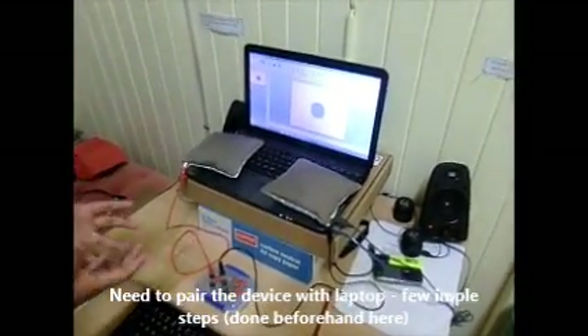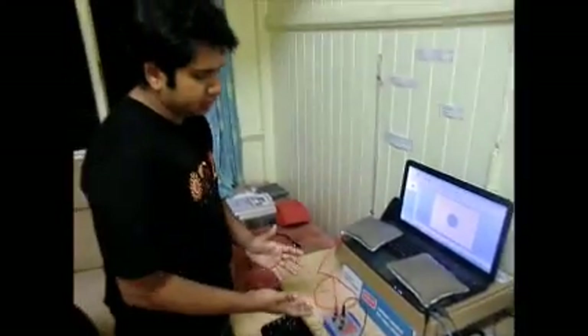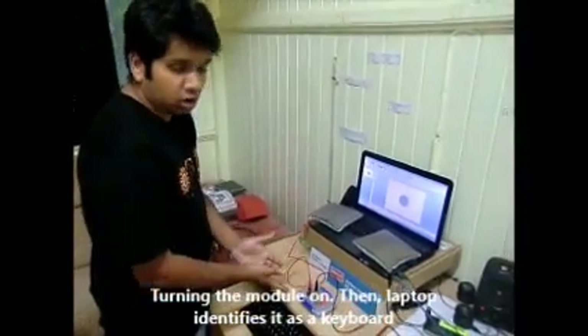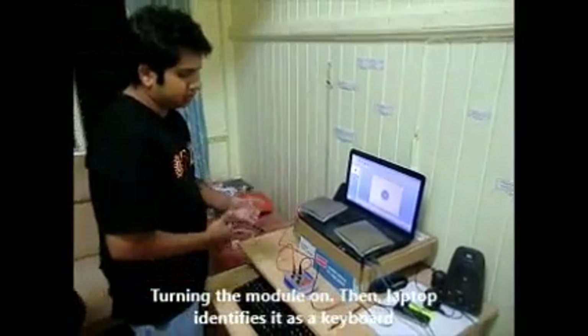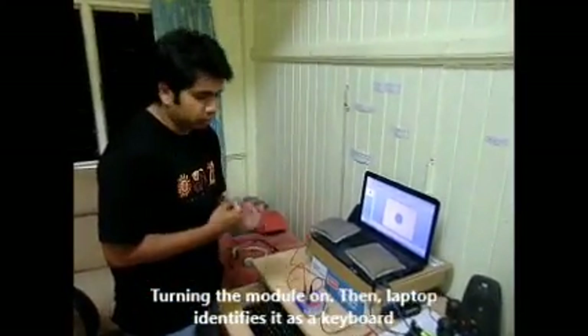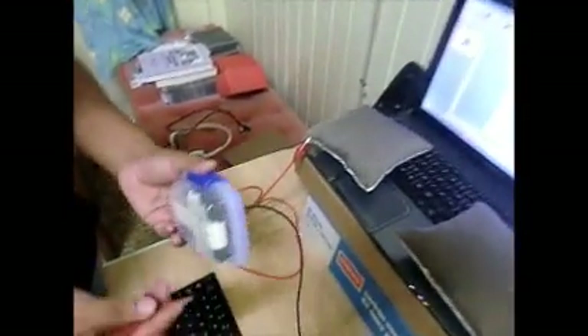...minutes, and I have already done that beforehand. Now we just need to turn the module on and the laptop will detect it as a normal keyboard. I'm going to turn this on — the switch is in...